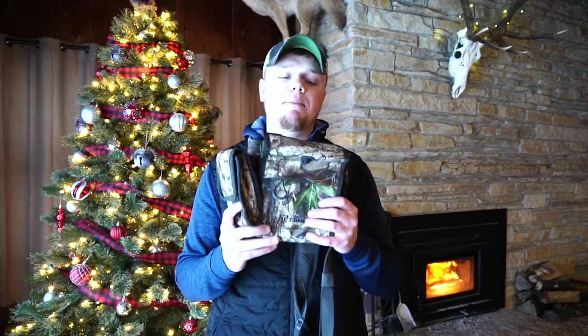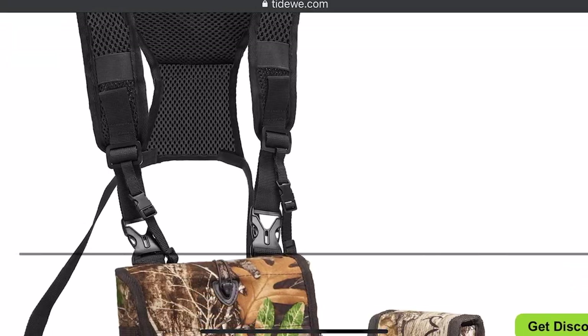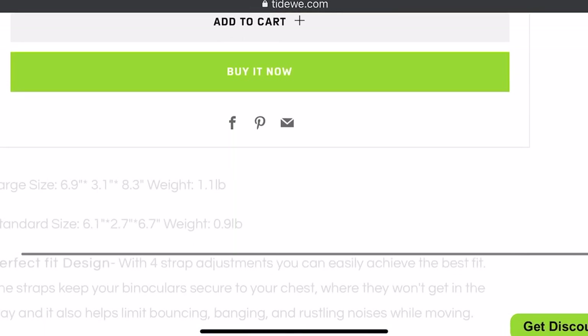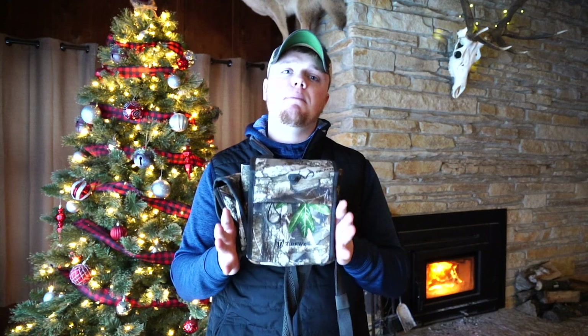What's going on everybody, it's Cody here from Tideway. Today I just wanted to take a second of your time to talk about our vinyl harness bags. I've been getting a lot of questions about this bag and we've also had some people reach out asking me to create a review video. It's been a very popular bag — it's only been out for a couple months — and I'm going to talk about the features, what you can use it for, and basically why we created this bag. So stay tuned, let's get into the bag itself.